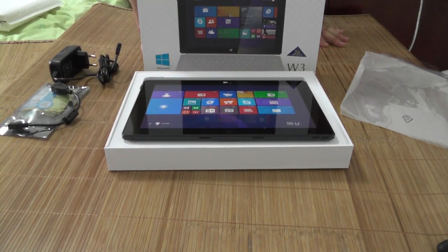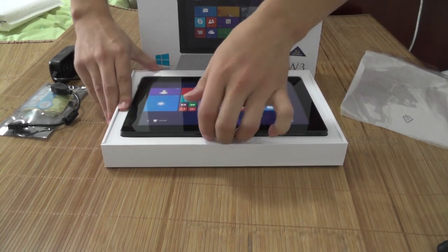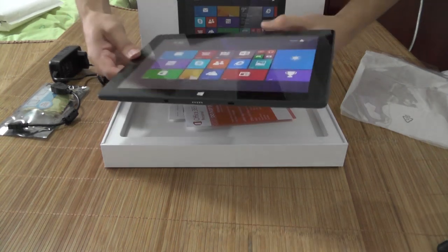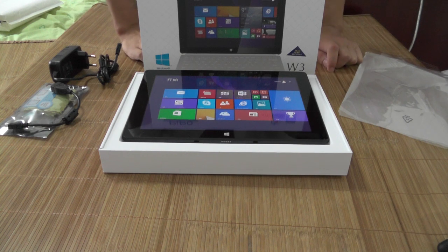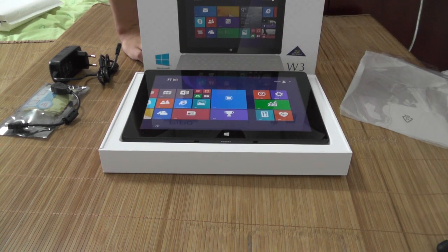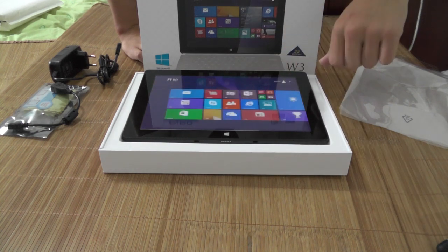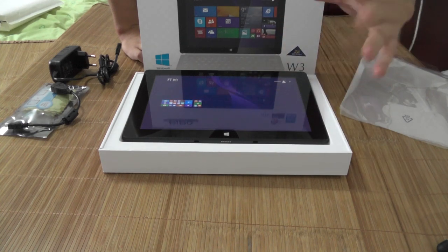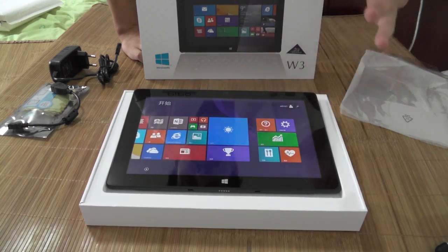I've opened it up and it instantly starts, which is pretty cool — in the admin account. Let me just turn that over so you guys can see it. It's in Chinese, I'm guessing because this is one of the first units to come out and they had to still do some checkups before releasing it. So you're seeing the Pippo W3 unboxed for the first time, and it works so smooth — wow, that's just a tablet to fall in love with.